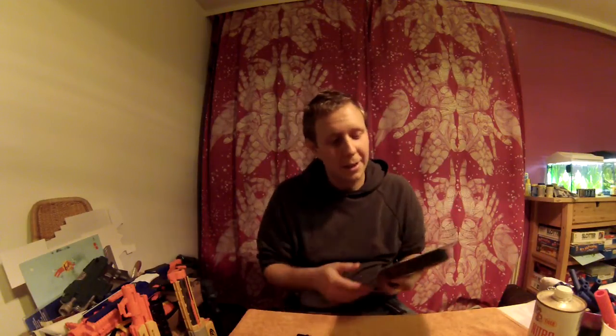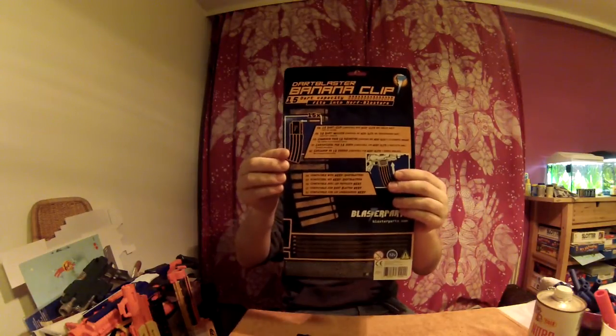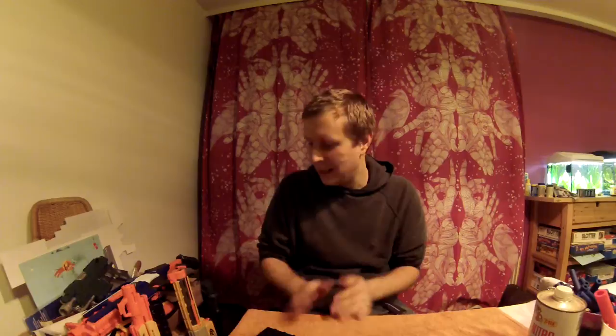Hello, this is a short video on the Nerf banana clip. This is how it looks like. I bought three of them and let's see what blasters it fits.